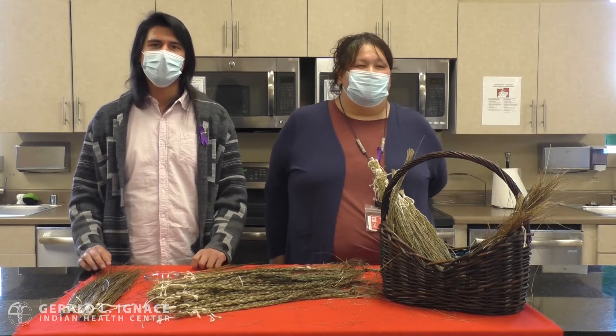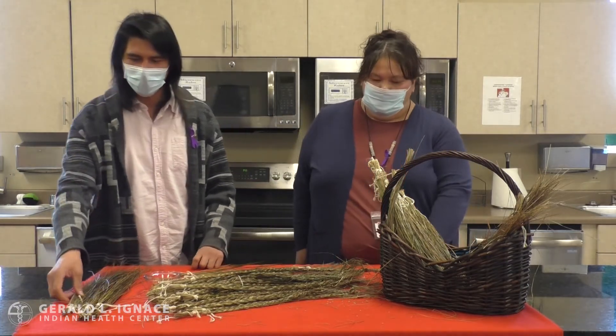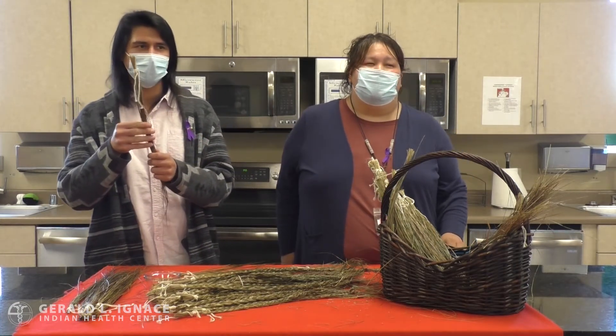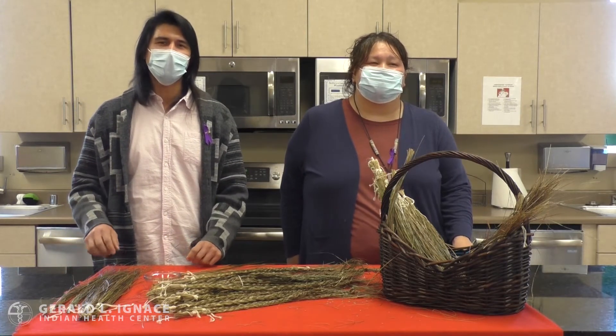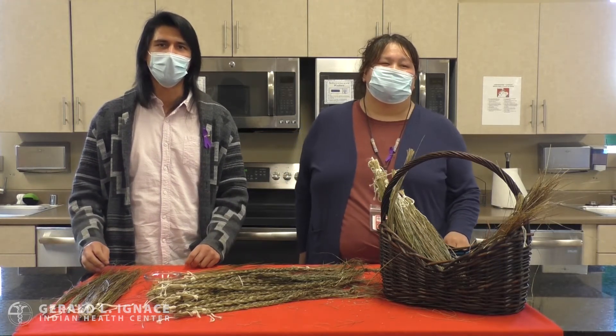After you've harvested it, you want to lay it down flat so that it can dry, sort it into matching lengths, and then bundle it up just like this into nice little bundles for braids so they come out nice and even. If the sweetgrass dries up too quickly and it's hard to handle, just soak it in a little bit of water for a few minutes and that way it becomes more manageable to work with.